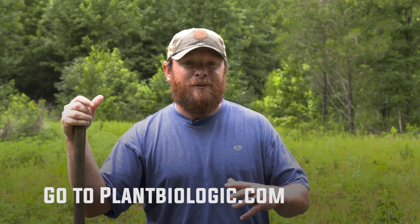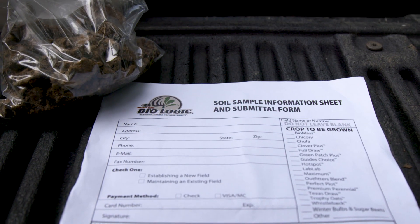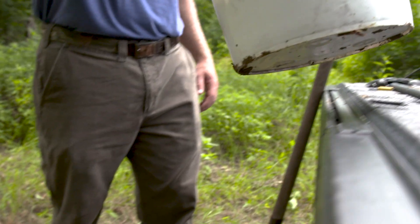Once you get all your bags completed, go to plantbiologic.com, print off your soil test, make sure you check on those forms what you intend to plant in that area, and then send them off to the biologic labs.